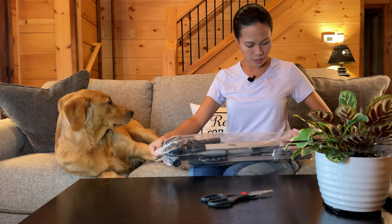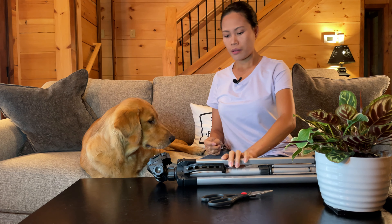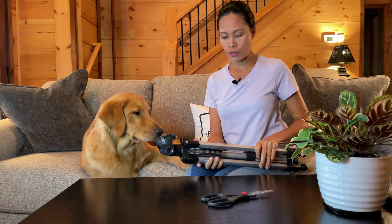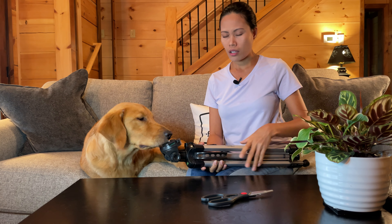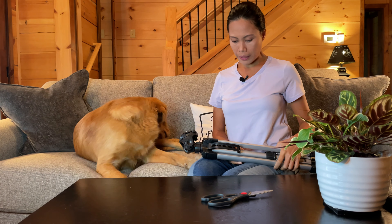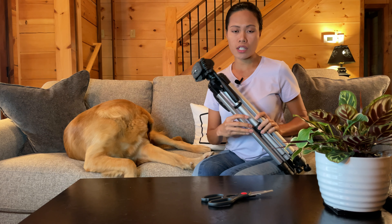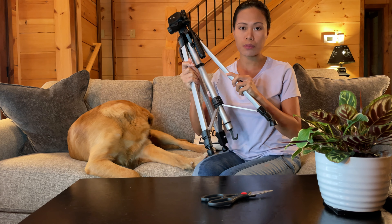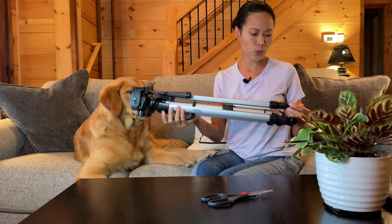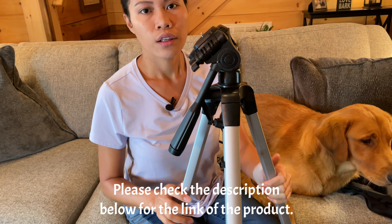I'll pop up the product information or put it in the description below, because I've had this for a while and just never opened it. This is actually good for big cameras, but I'm still going to use my phone. The reason I chose this is it's heavier than my other tripod, so it's more stable. I think it can stand up to six feet — I'll put the details in the description.